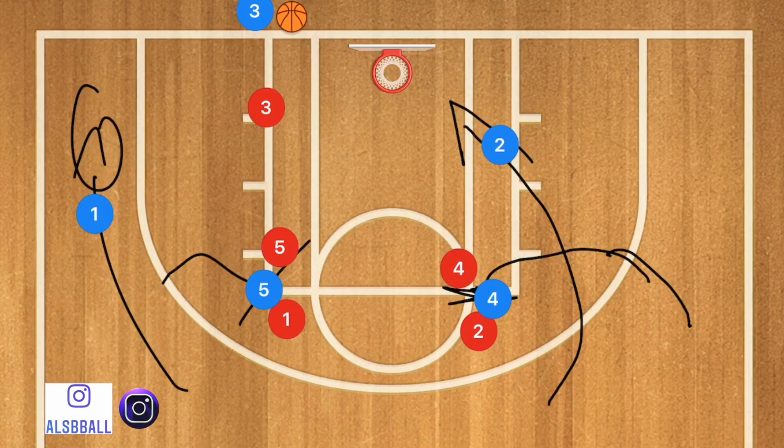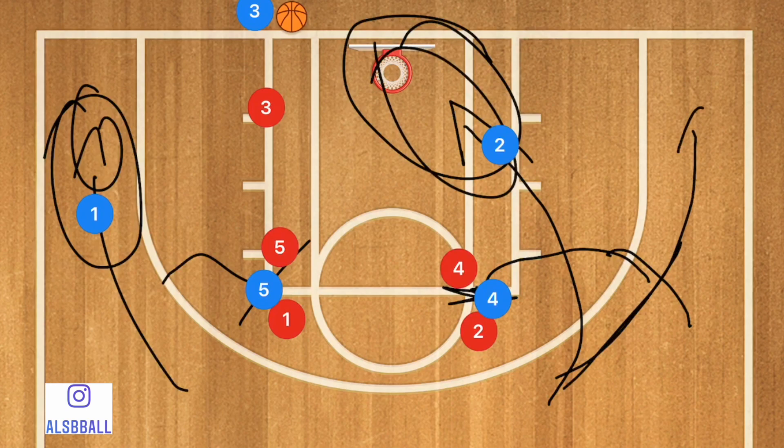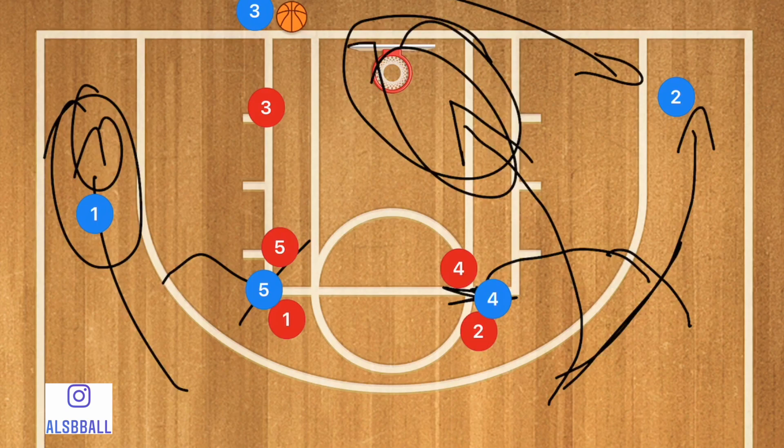Our number one option should always be the layup, since it's the easiest basket. Unless it's the end of the game, in which case we may look for player one along the three-point line. Alternatively, player two — instead of cutting to the rim — could pop out towards the far corner, where player three passes him the ball, watching out for the backboard.